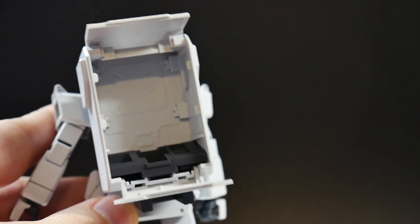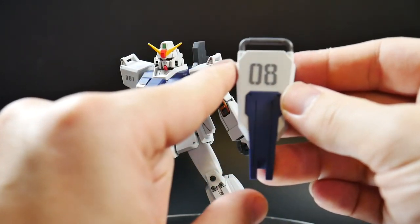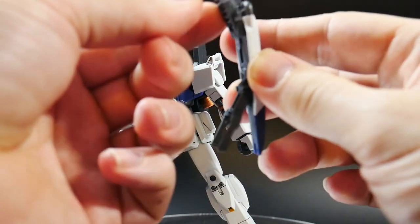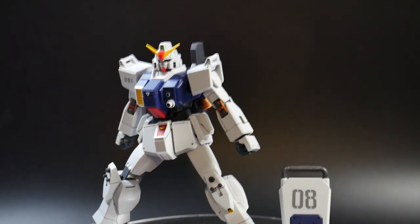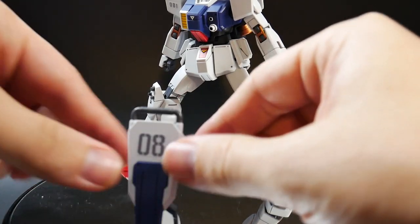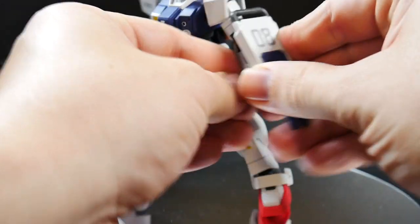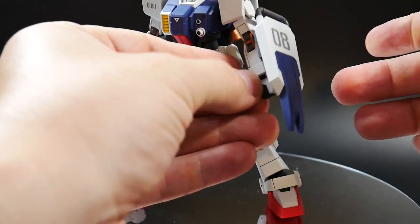The first accessory is the shield. I put the '08' decal on it. The gray area is actually white on the kit, but the manual says to paint it gray, so I did. It has some articulation with parts that extend outward. This part is essentially a stand — when the mobile suit is firing the cannon, the shield can act as a stabilizer. It connects to either side of the arm and can rotate outward in any direction.